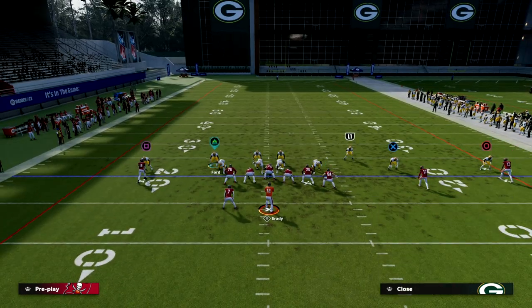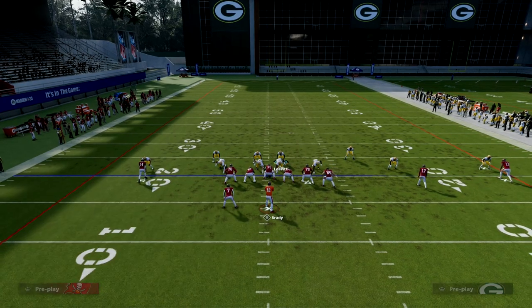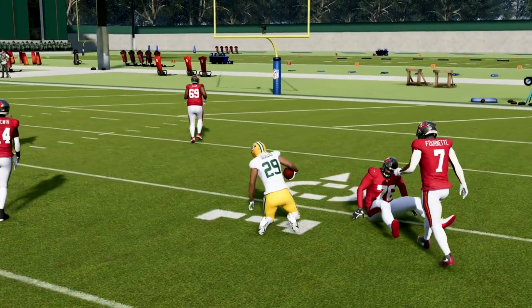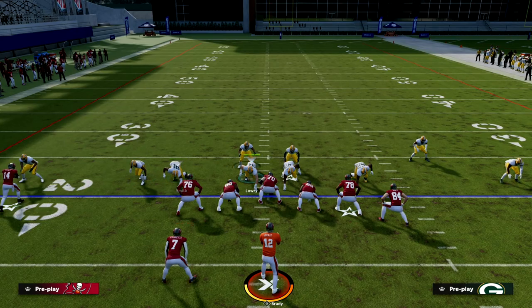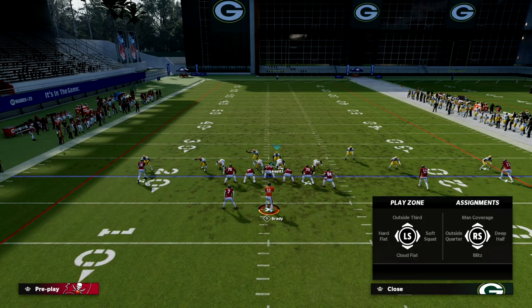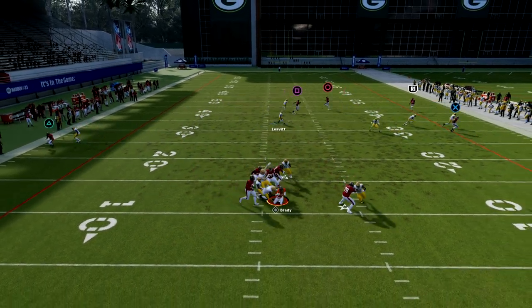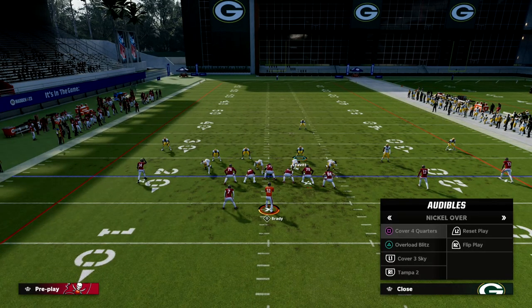Bring him down so it looks like a blitz, and the opponent is going to try to throw the ball quick hot to the back. But we're actually in a coverage look — that's the best part about nickel over. Its schematic sufficiency means we can blitz this guy and still have coverage behind it that can guard all the different quick throws we're going to experience from the offensive perspective.